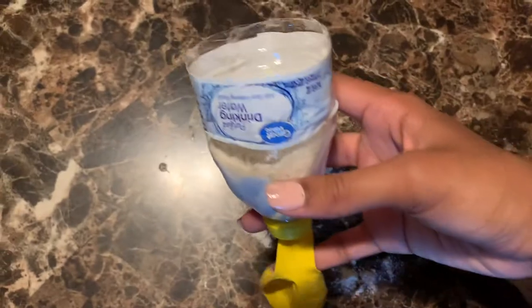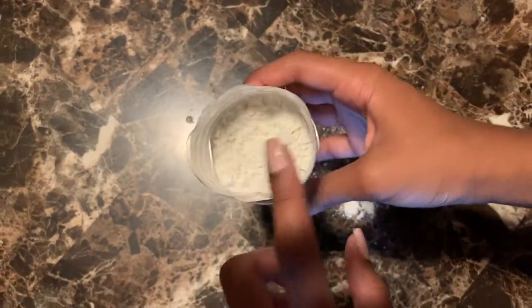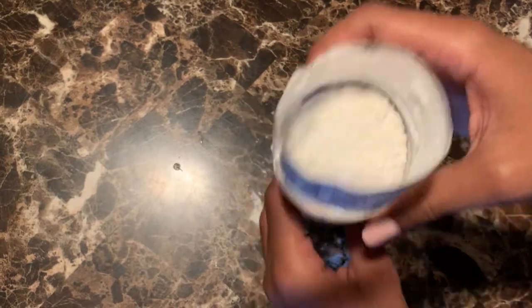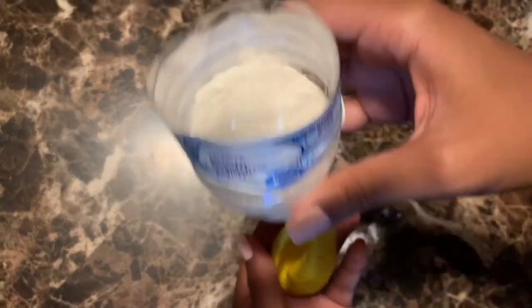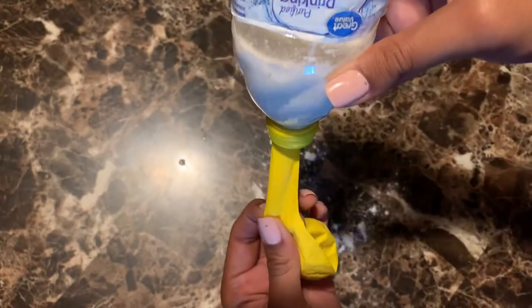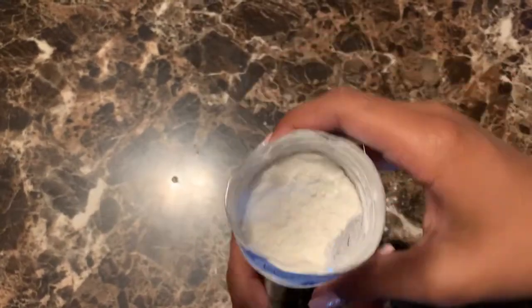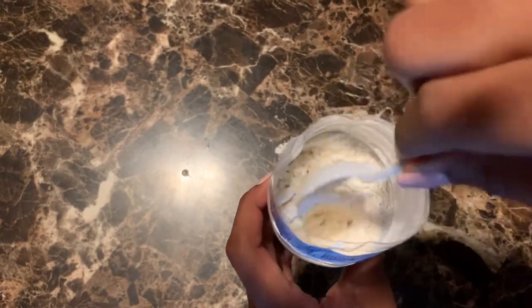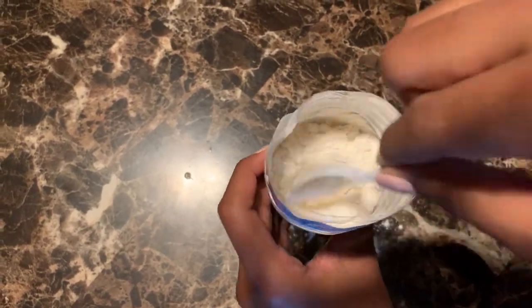So once you've poured your flour into the bottle, it should look like this. Sift or swirl it around into the balloon so it can fall in there. You want to keep doing this until all the flour goes inside the balloon. You can also use your spoon to push the flour down if it's giving you a hard time.